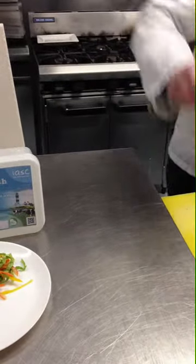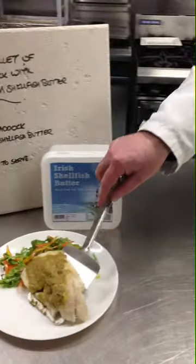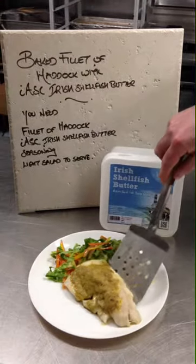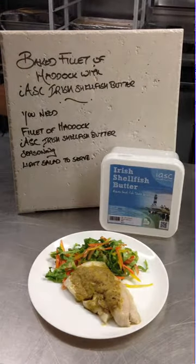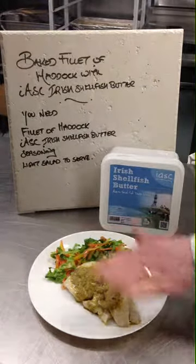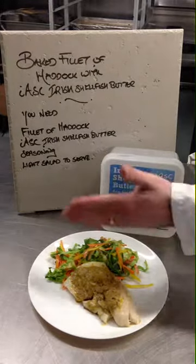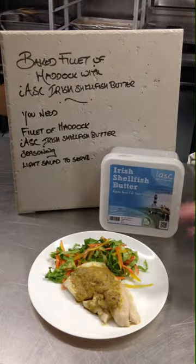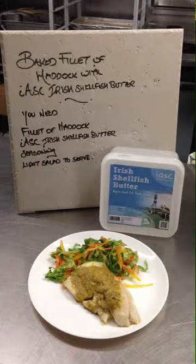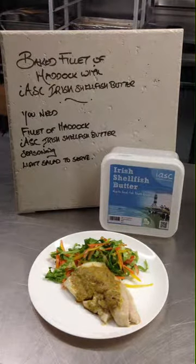We go to the oven, lift the fish straight off the baking tray and onto the plate. There we have it — haddock with Irish shellfish butter glazed across the top, served with a little bit of fresh salad and a little bit of olive oil dressing. That was in the oven for about eight minutes.